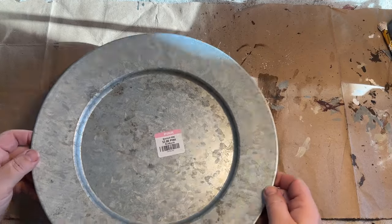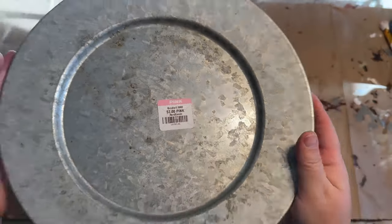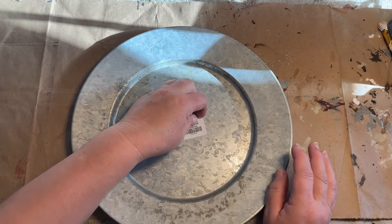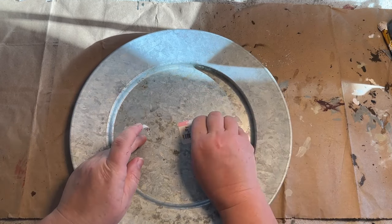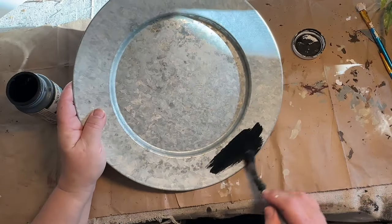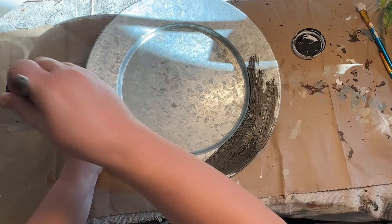I got this metal plate at Goodwill for $2 and it's been sitting around for a little while. It looks like it came from Hobby Lobby at one point. I didn't have any idea for it at the time but I do now. I took the sticker off and we're going to make a really primitive plate using both of my stencils, which are available in my Etsy shop linked in the description.